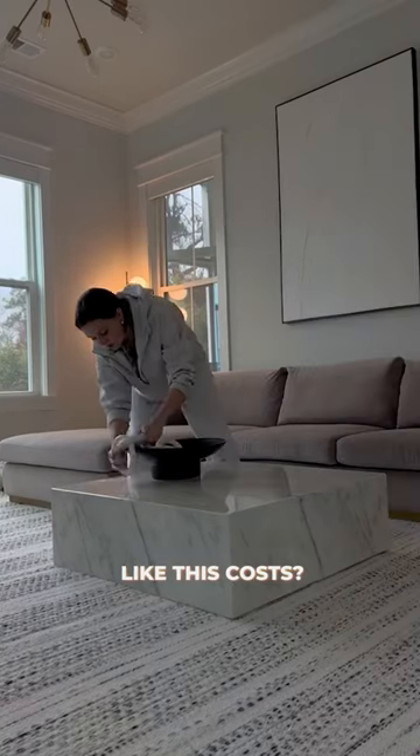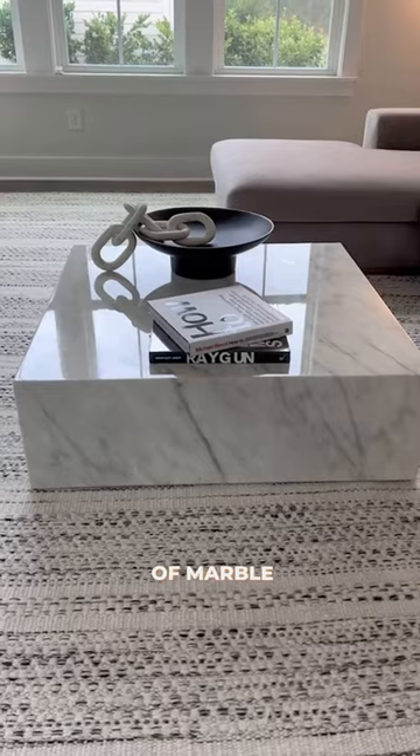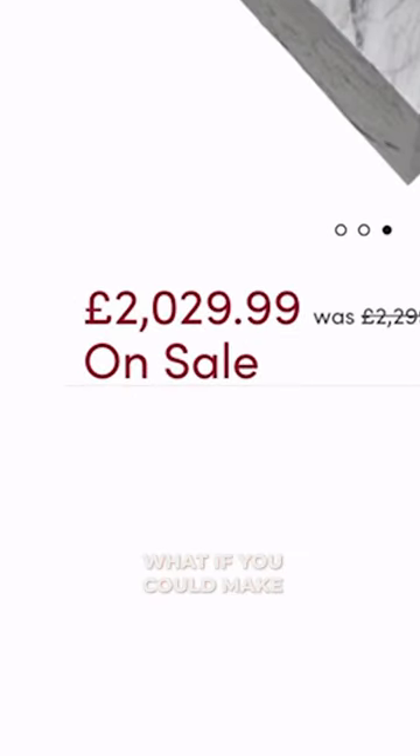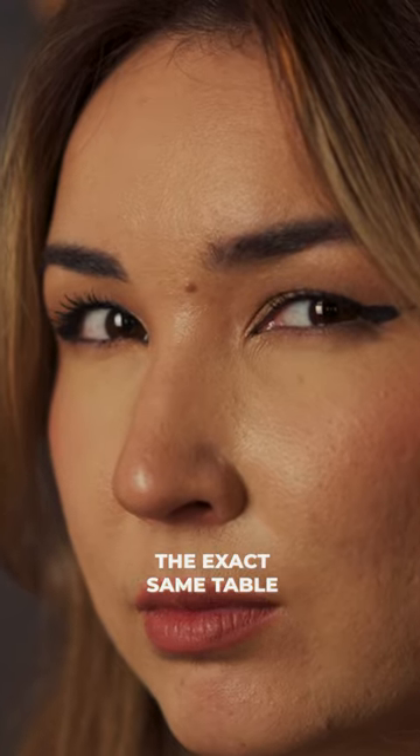Guess how much a coffee table like this costs? It's made entirely of marble and looks super stylish — £2,000 sterling, and it's on a discount. What if you could make the exact same table but cheaper?